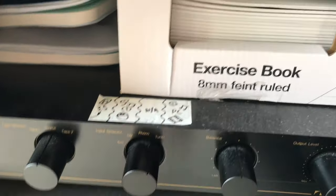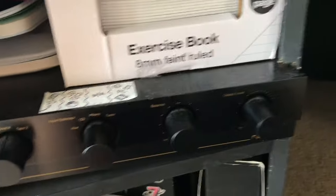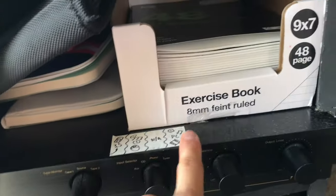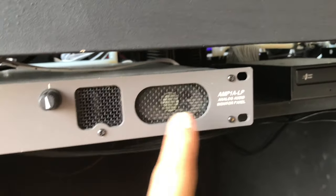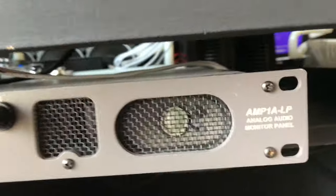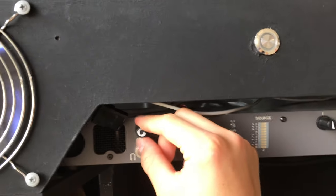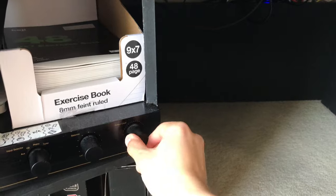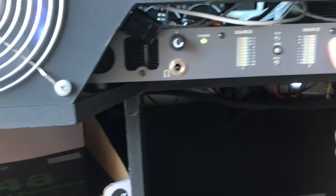So you've got the CD and the computer as inputs. This one is for turntables, which I don't have, but maybe one day I can get one. Now for outputs: this connects to an analog audio monitor panel — the brand is Wohler, W-O-H-L-E-R. I think these are used in music studios to monitor sound. If I turn the volume up, sound comes out here and you can adjust left or right. The idea of this panel is that if it's turned off, the speakers won't be on.